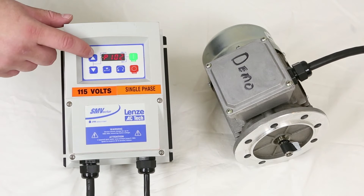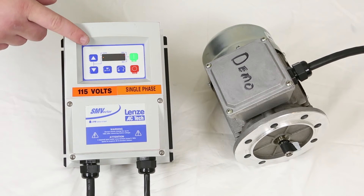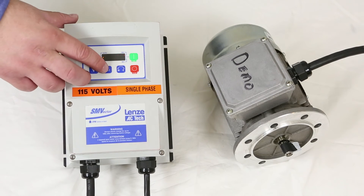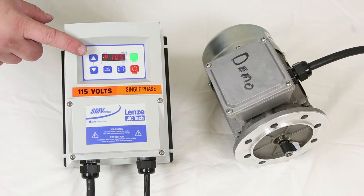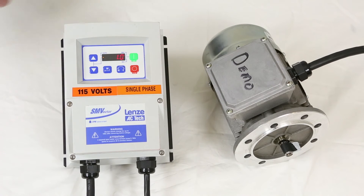The next parameter is 104, or the acceleration. This comes from Dorner set to 1 second acceleration. You can increase or decrease that number. The setting after that is 105, or the deceleration — again, we set it to 1 second.